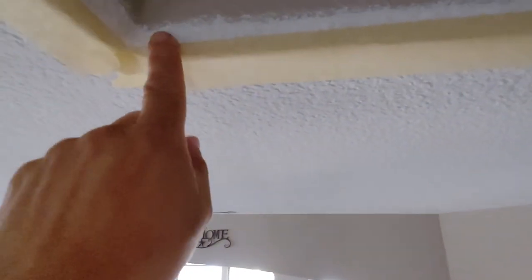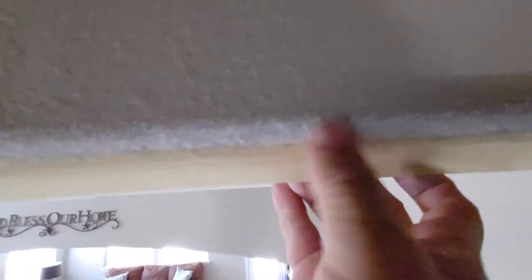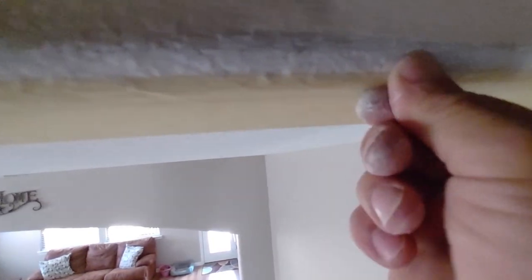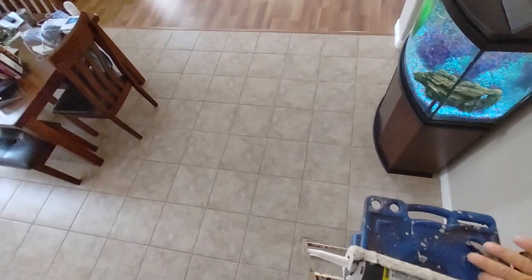Once you get that tape in there, the next thing you have to do is press the tape in between all the texture. Usually you'll see an opening between those texture dots, so what I do is just run my thumb and push it all the way down — make sure you get that all the way in there.